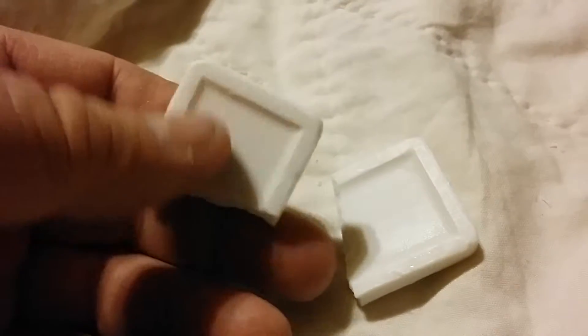Patriot Prepper here. You ever get those little bars of soap and wonder what you're going to do with them and throw them away? Well, they make a soap holder.